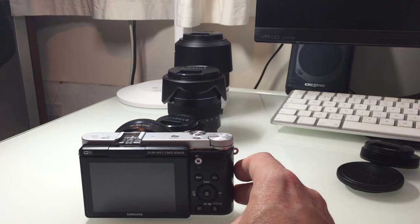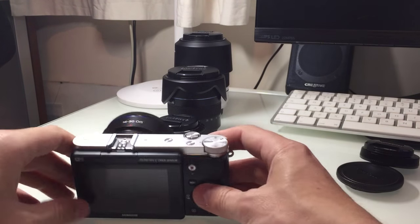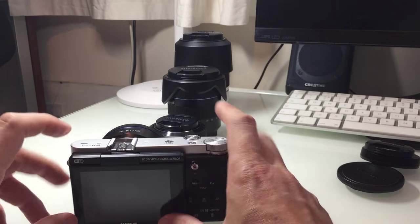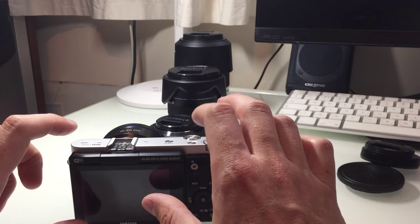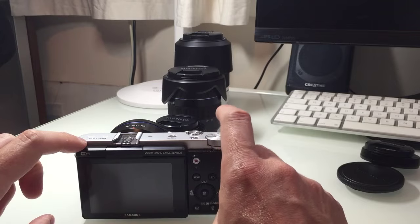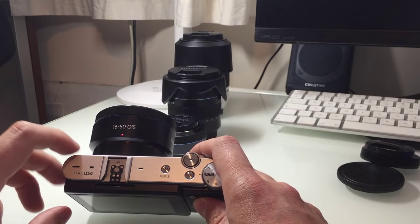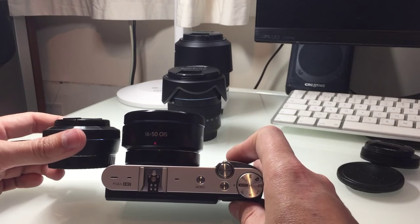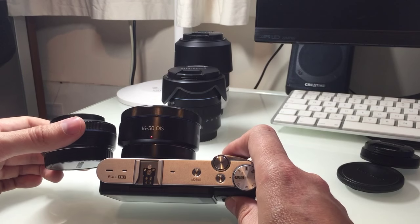I did actually have, up until recently, a Ricoh GR — it is a smaller camera, though not by much; it's more the depth that's smaller. Comparing the two is swings and roundabouts, because the GR has a 16-megapixel sensor where this has 20, which in my opinion is only a good thing. The GR's lens is around f/2.8, which makes it comparable to this lens on the NX3000.